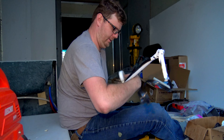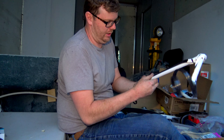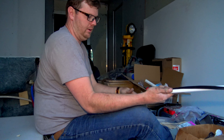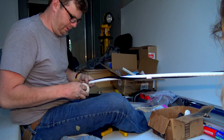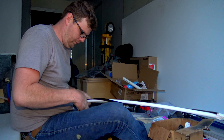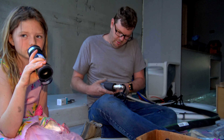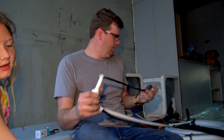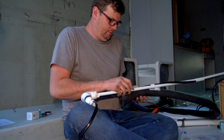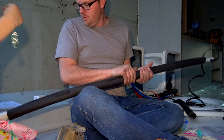We've got one fresh water line that runs underneath the motorhome, so we're just wrapping this in some heat tape and then we're going to put some foam on it. That's going to go on there like that and hook on.